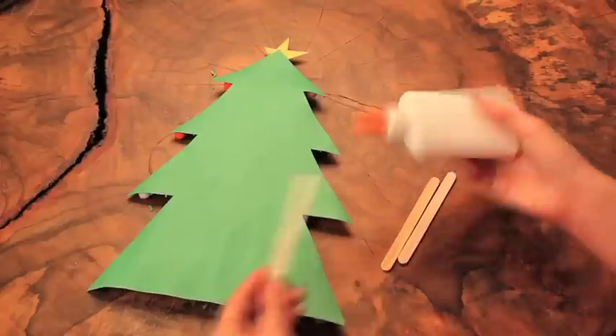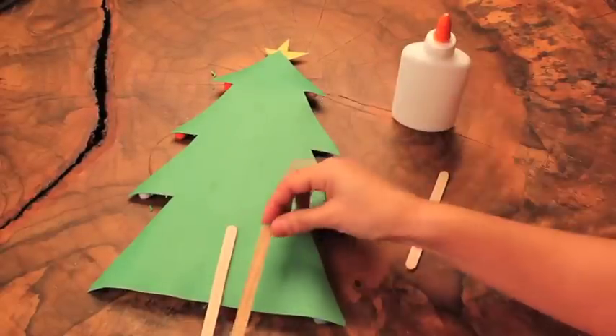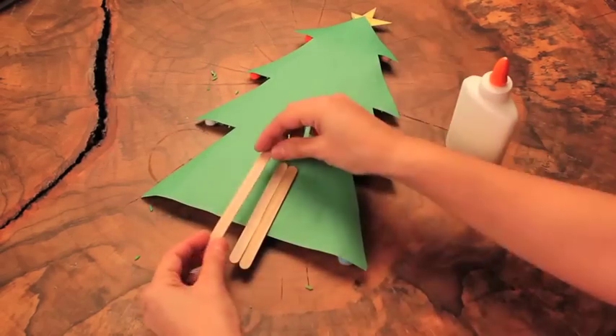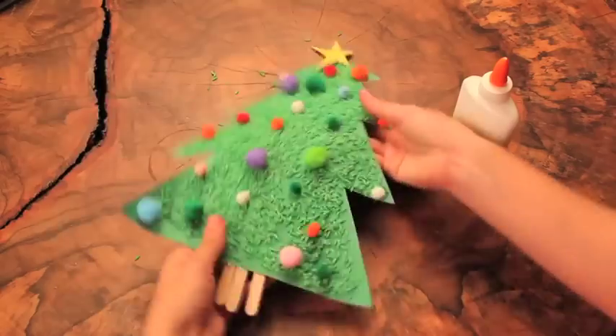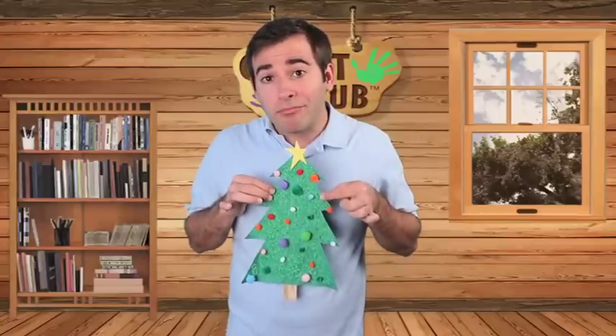Step ten: glue two or three craft sticks at the bottom of your tree. There you have it — a rice tree! For more crafts like this, visit craftclub.com.